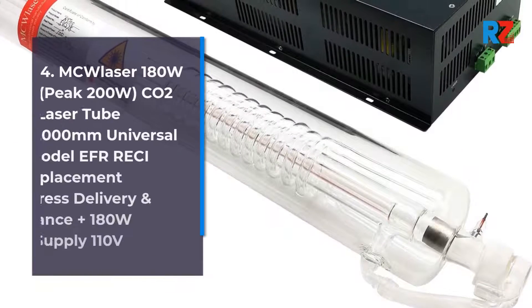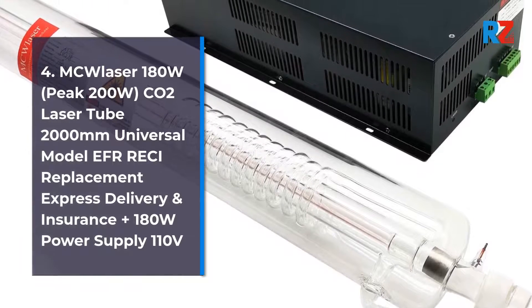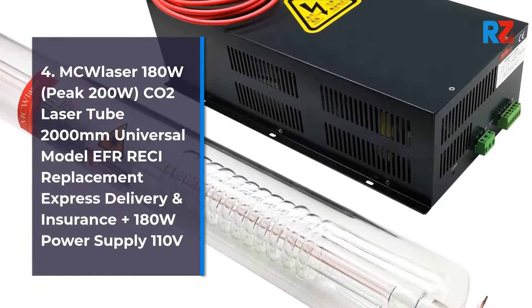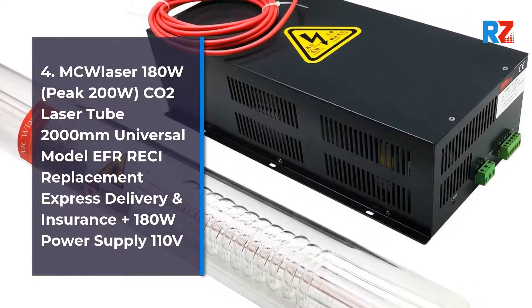4. MC Laser 180 Watts, Peak 200 Watts. CO2 Laser Tube 2000 Millimeters, Universal Model, EFR Retchy Replacement. Express Delivery and Insurance. Plus 180 Watts Power Supply 110 Volts.